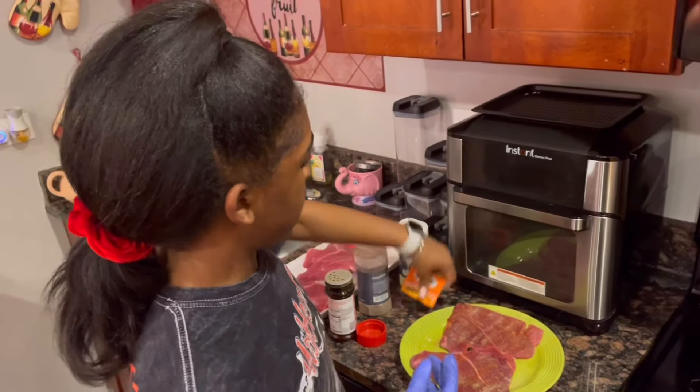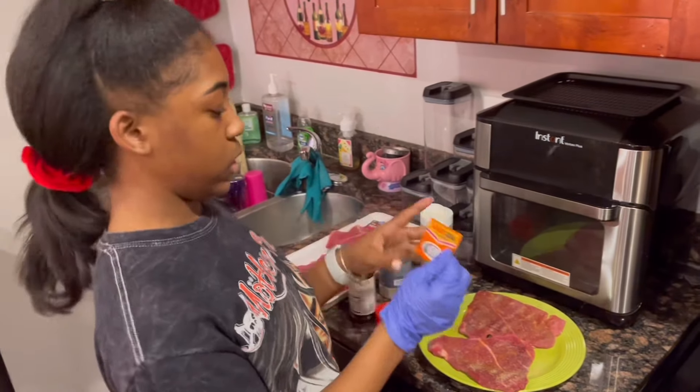And last but not least, our secret ingredient — the sazon.